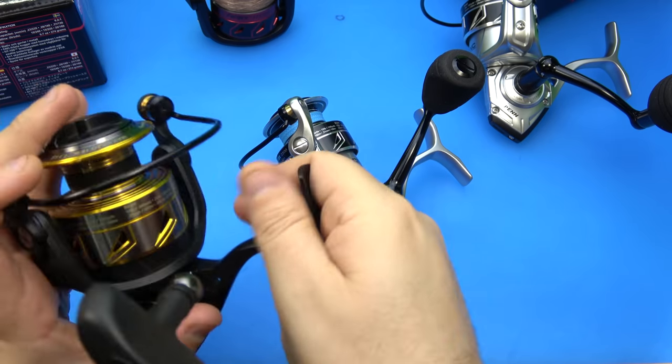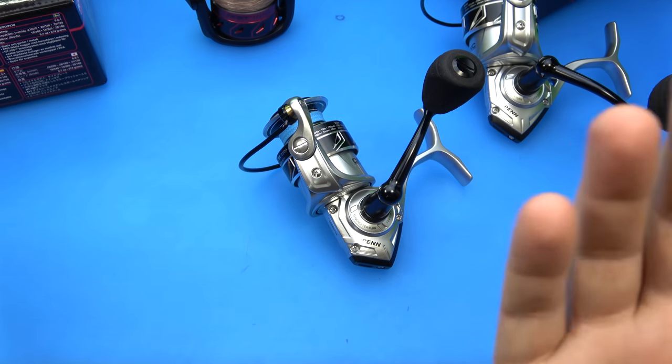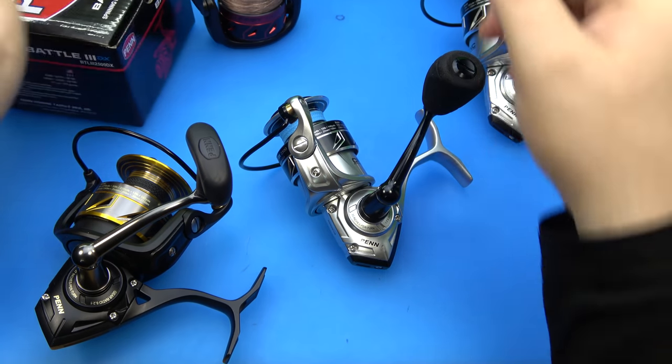I would love to see a SpinFisher or even a Slammer done in that same motif - Slammer DX, SpinFisher DX. I'm hoping to see a future of DX offerings from Penn. I don't even know what DX means - does X mean silver and D mean dark? I don't know. I just dig it.